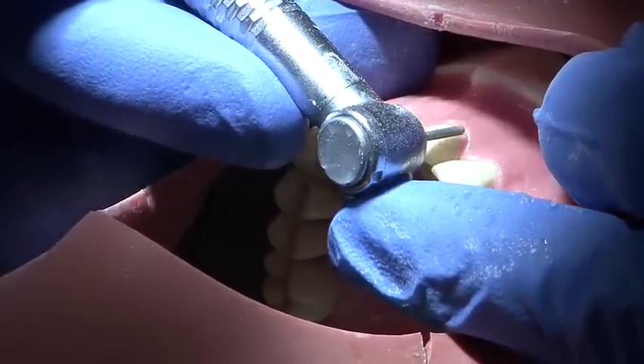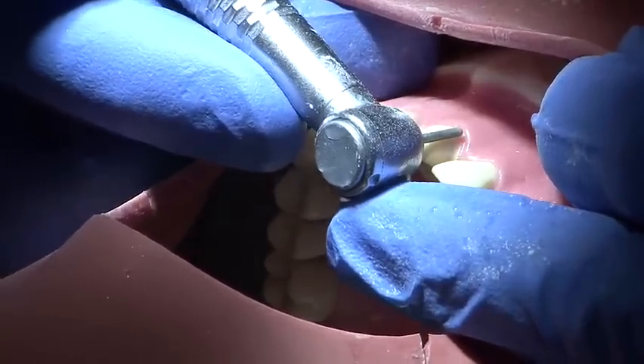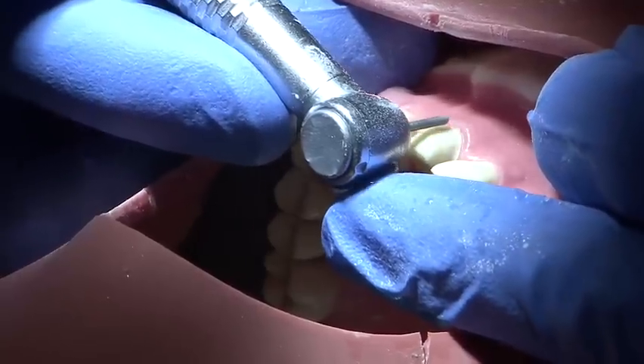The gingival margin should be followed to ensure evenness of preparation, and it is essential to use the putty matrix to ensure that reduction is even throughout the preparation.